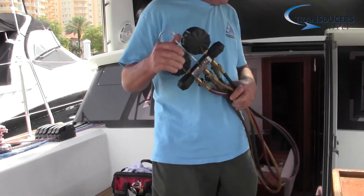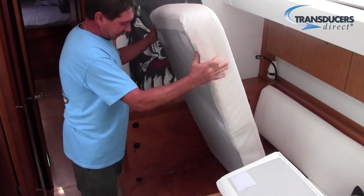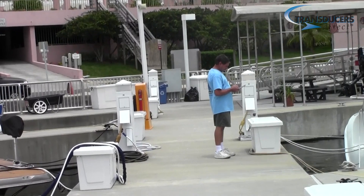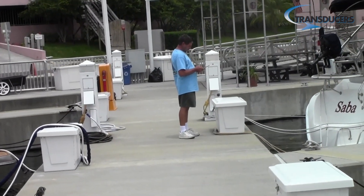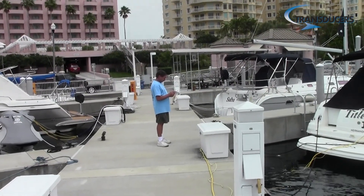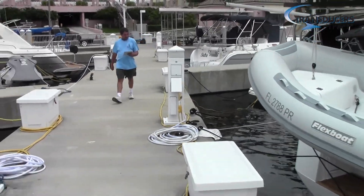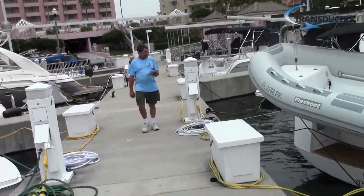Now take a look — this is what monitoring your refrigerant looked like before the TD-WLB. And here's what it looks like now. You no longer have to carry hoses, tanks, or gauges. Just walk down the dock with your device and take your readings without tearing apart the boat.